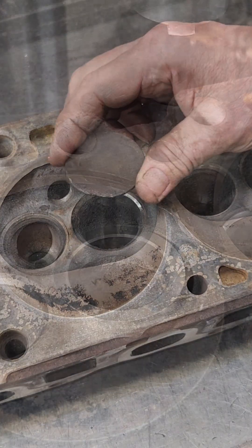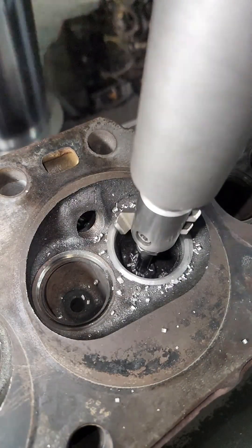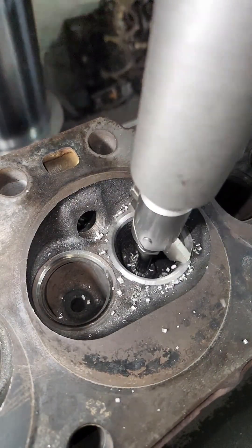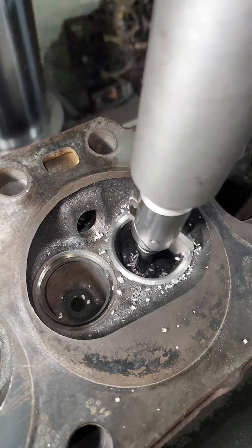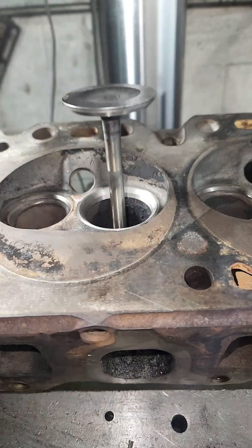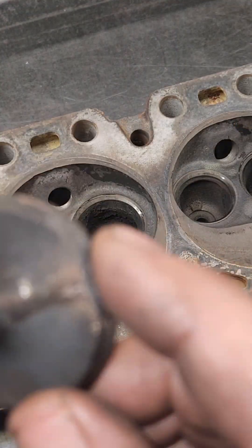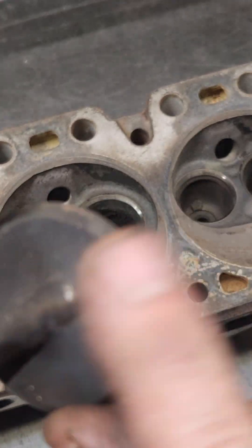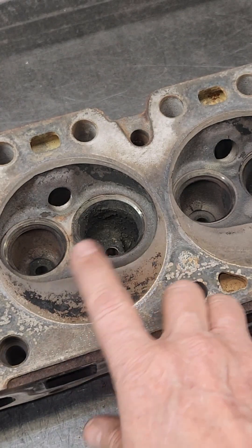Look at this valve guide. Look at the valve — it's flat and totally burned off. This is an intake valve. This thing had to have been breathing fire back up to that carburetor.